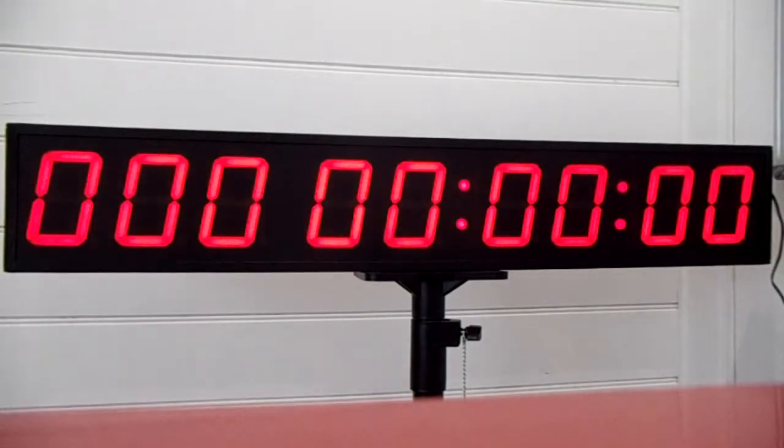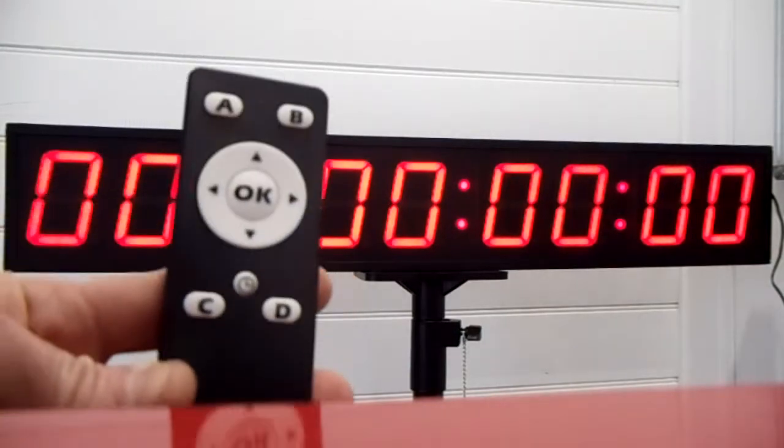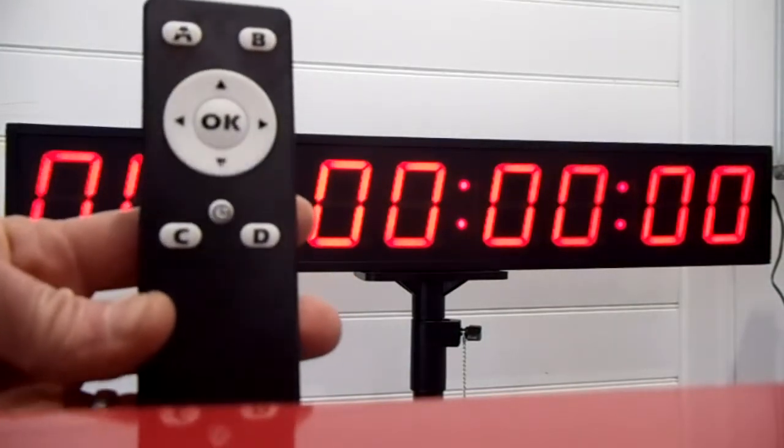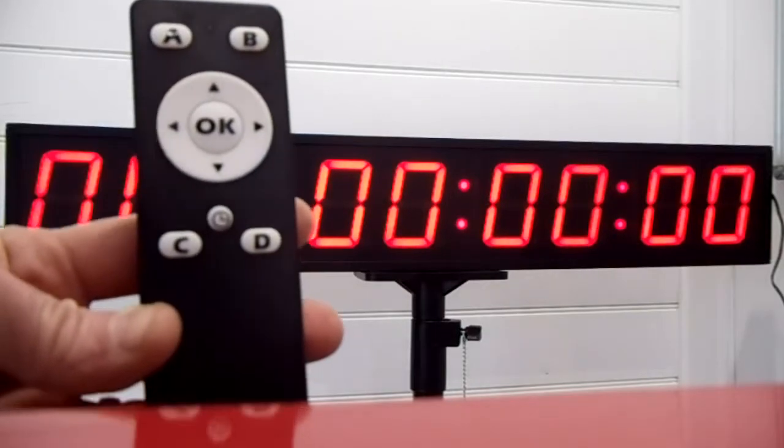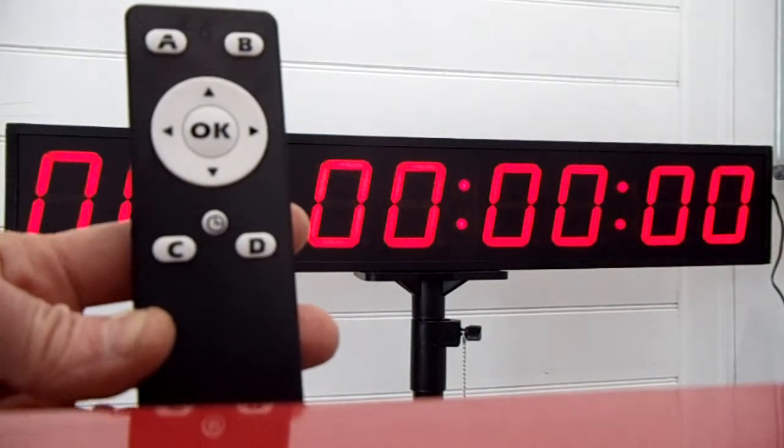It's easy to program via this small remote control which you can see here. There are numbers clearly marked A, B, C and D. It's a little one with a picture of a clock on it and OK in the middle.